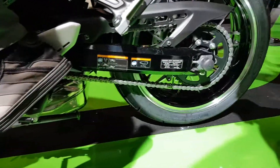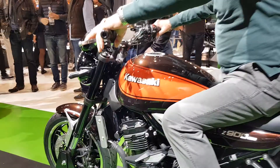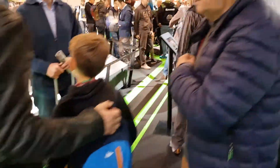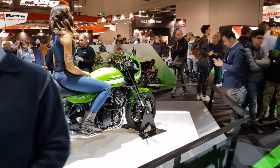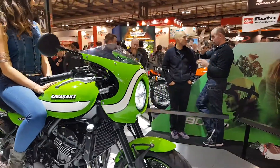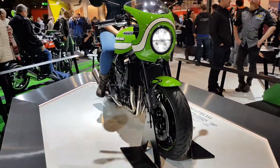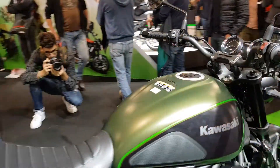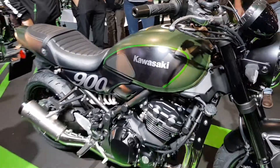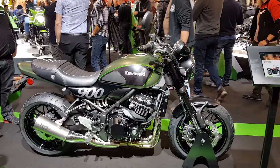Check out the wheels — like on the H2, they're part chrome, part blacked out. Bikini fairing on the Cafe Racer model. Looks sharp. LED lights. Everything looks dope on this bike, and this is my favorite color scheme — kind of an army green. Looking great.